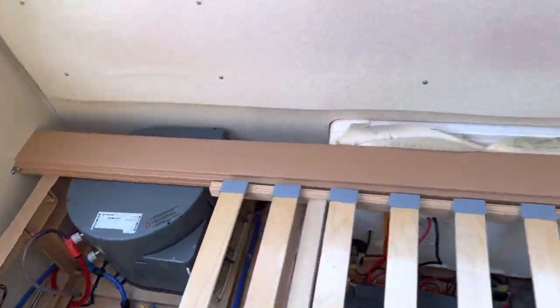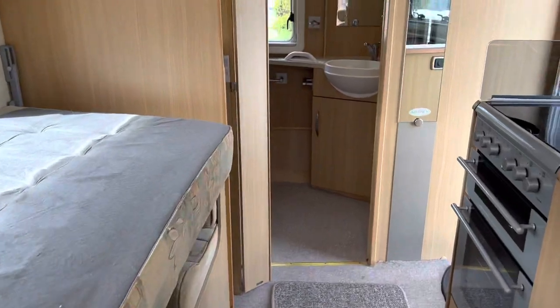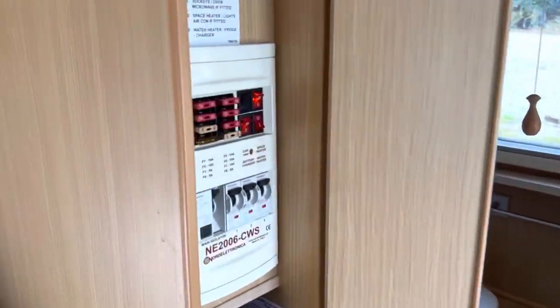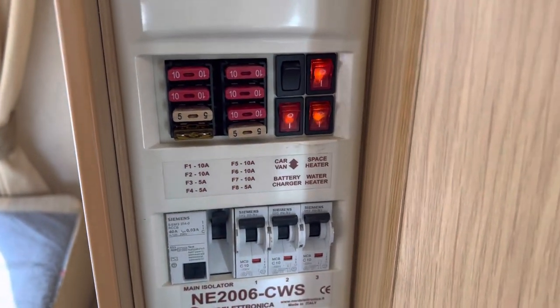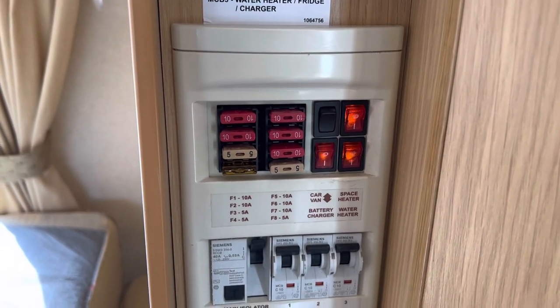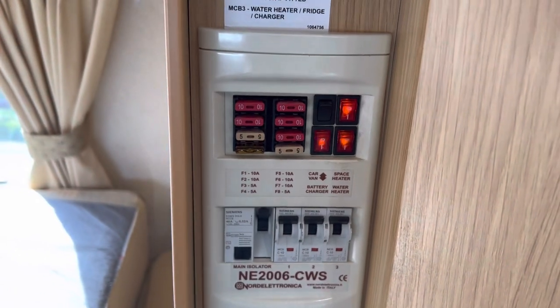Then make sure it's all filled back up again so you've got water coming out the tap in a long stream, then turn on your switch — wherever that may be — and leave it for 20 to 30 minutes. You should then have hot water.